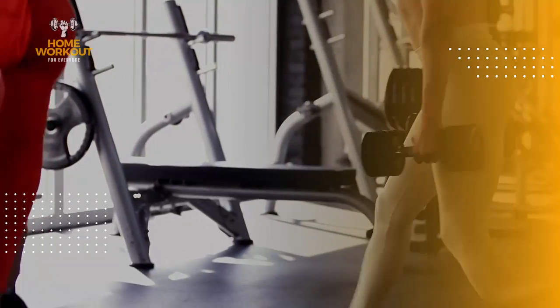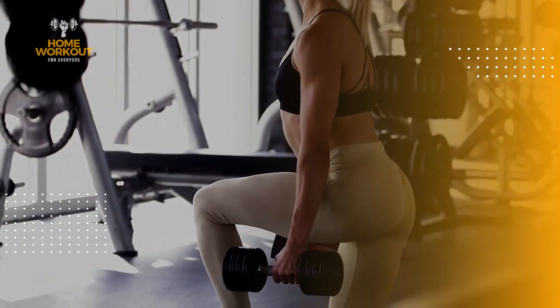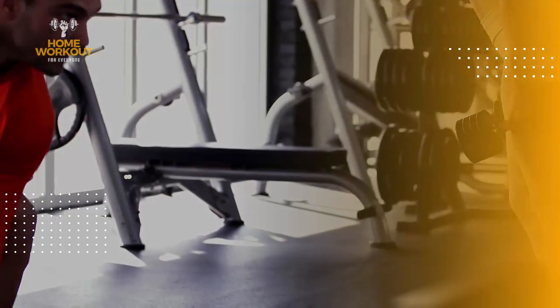So, are you ready to include the lunge in your workout? Let us know in the comments your questions, suggestions, and your experience with this exercise. We'd love to hear from you.